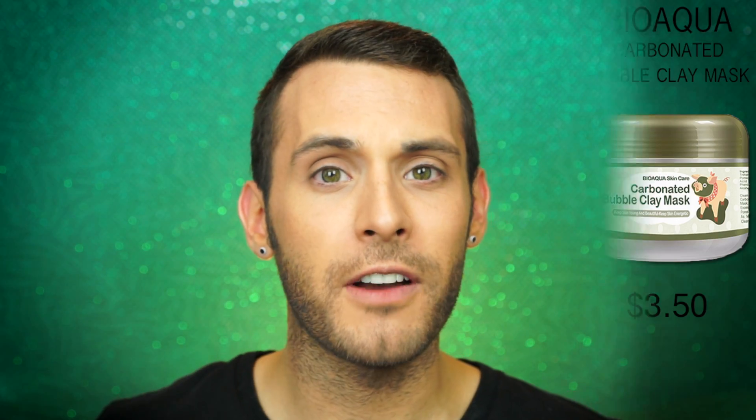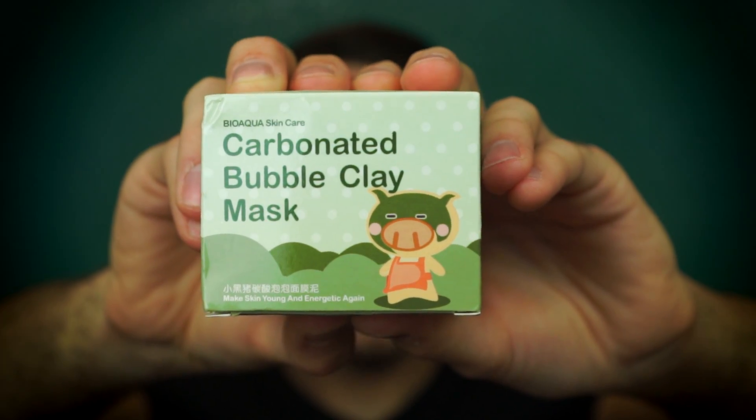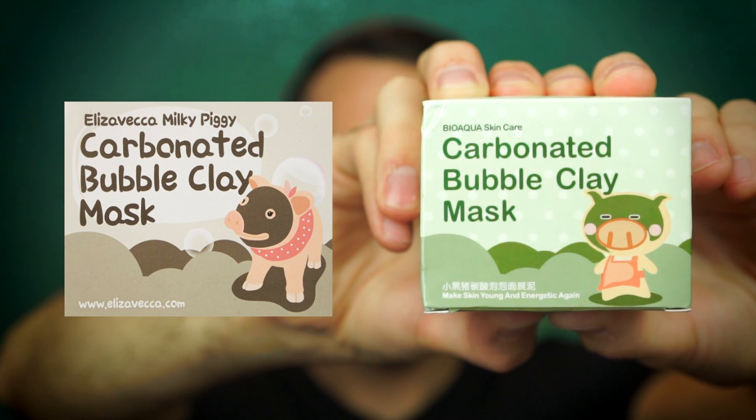To be fair, I'm not 100% positive that this is actually a fake — it has a completely different name, but I know that the Elizabecca Milky Piggy Bubble Mask pulled a Kardashian ass this summer and broke the internet. This is by BioAqua Skin Care, and I believe the Milky Piggy Mask runs about $10. I got this bad boy for $3 off AliExpress, so I guess you are saving a few dollars, but it's almost worth it to get the real thing. But we have this, and it's supposed to be the exact same thing.